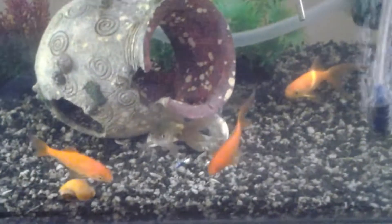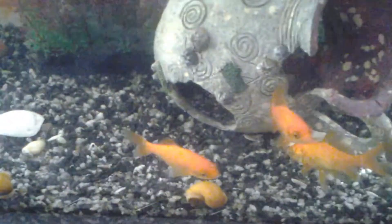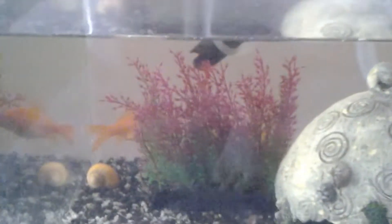Welcome back for another update on my indoor Aeroponics Herb Garden. Fish are just saying hello — how are you? Doing fine. Snails are going well, sleeping at the moment. They're all going well.